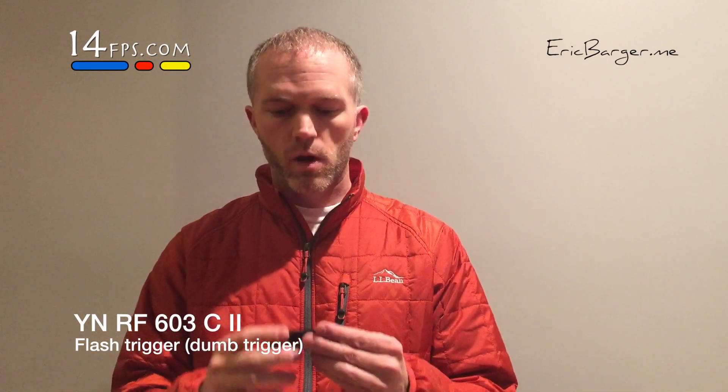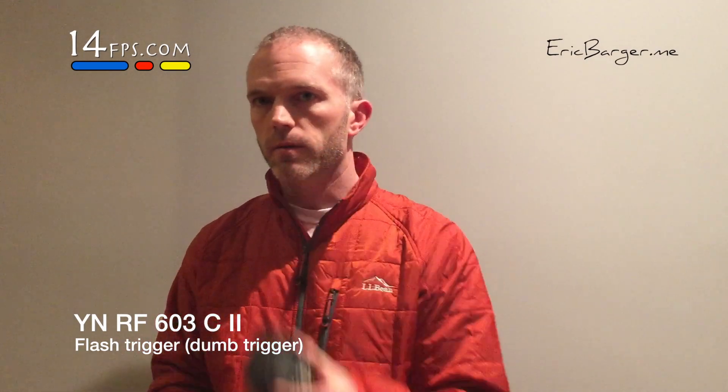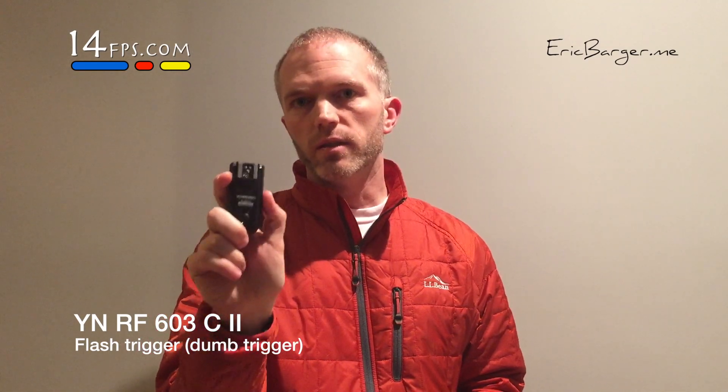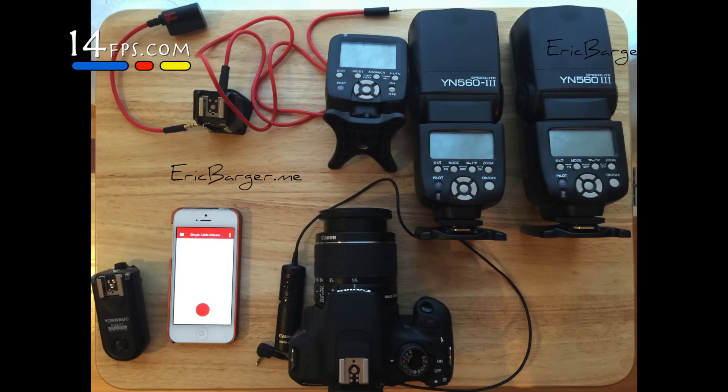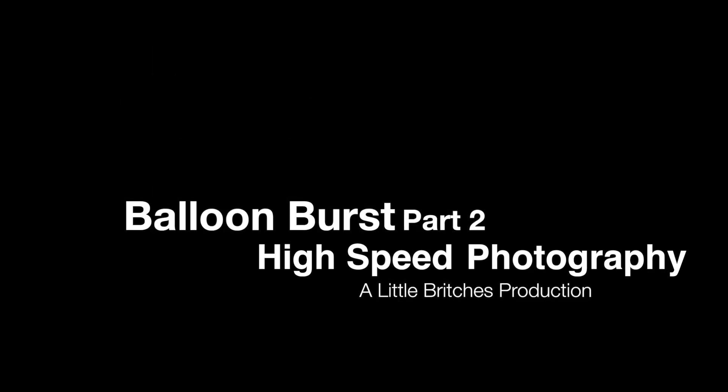Also, instead of this device as a transmitter, you could just use the RF-603-2C — C for Canon. These do the same things; this one is a lot smarter, this one is really dumb, but it will trigger your flash as well. You'll also need a couple of tripods, or you can just use books, stands, step ladders, step stools — whatever you have to get everything aimed appropriately. And that is, as far as camera equipment, what you'll need.